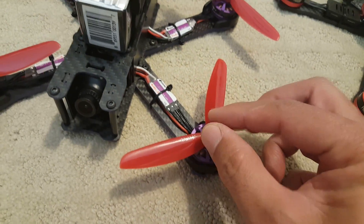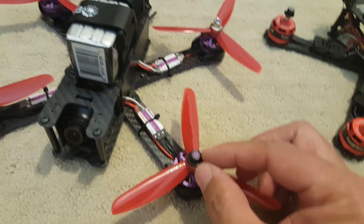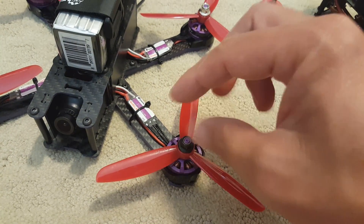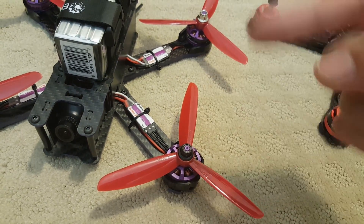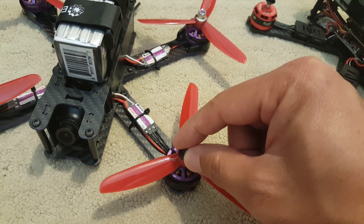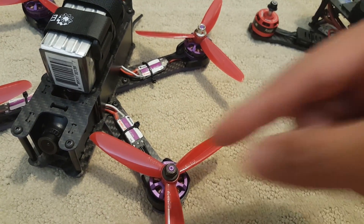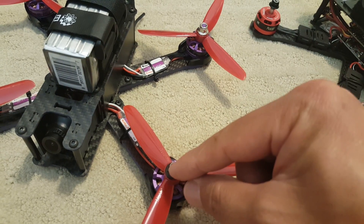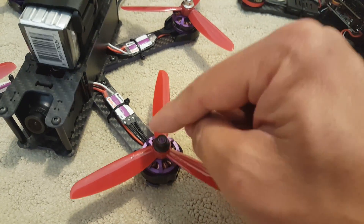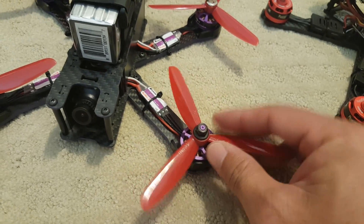Also, getting the prop nut on with these little plastic motor guards on the side was pretty difficult. The nylon locking mechanism was pretty hard to tighten. What I had to do was put the nut on a motor that wasn't installed so I could grab the whole bell to loosen up the nylon lock nuts. So if you have trouble getting these on with the motor guards in place, put the nuts on another motor where you can screw it all the way down by grabbing the bell — that will thread the nylon part. In the future, I'll probably just get rid of these plastic guards; they just get in the way.